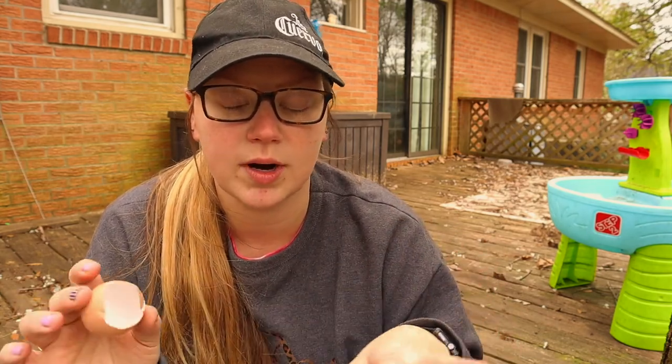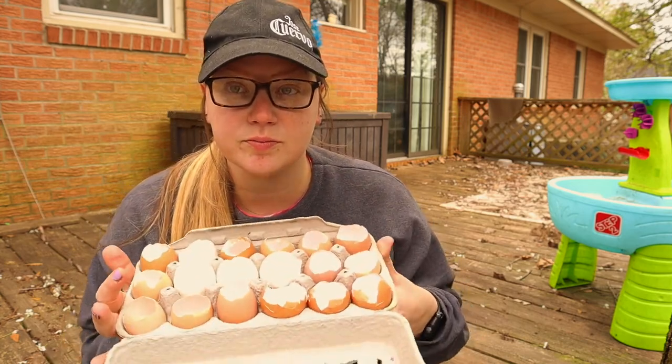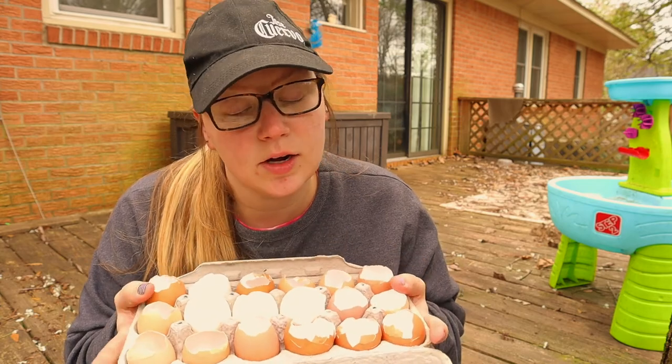You take eggs and you crack them at the top whenever you use them, then take the top part off and put it in your compost or whatever you do with your eggs. Rinse them out, clean them out. I just kept them in the egg carton they were in — it'll be easier to transport the seeds outside.